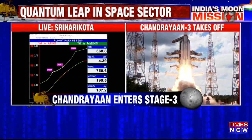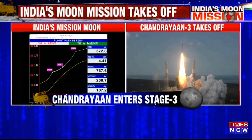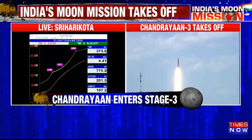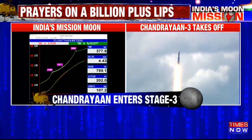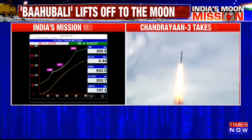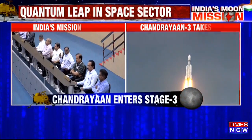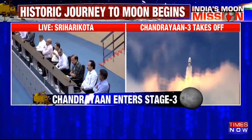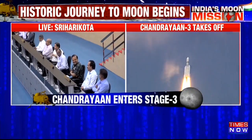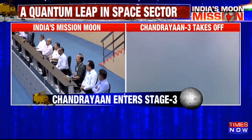Present altitude — performance normal. This cryo engine uses liquid hydrogen and liquid oxygen. With 28 tons of propellant, this engine can generate up to 186 kilonewtons and can operate for 640 seconds.